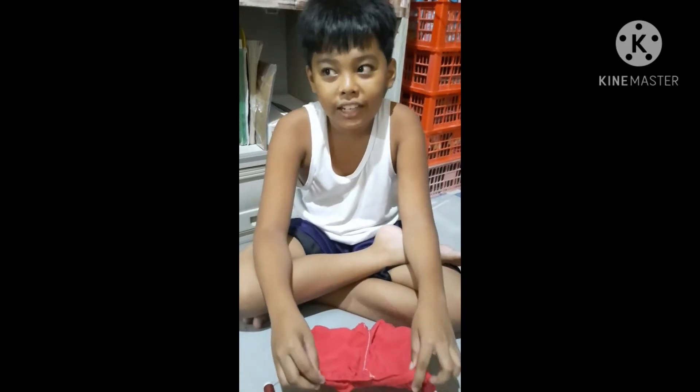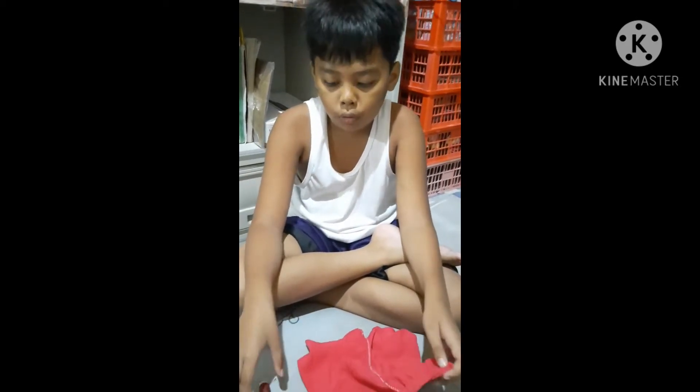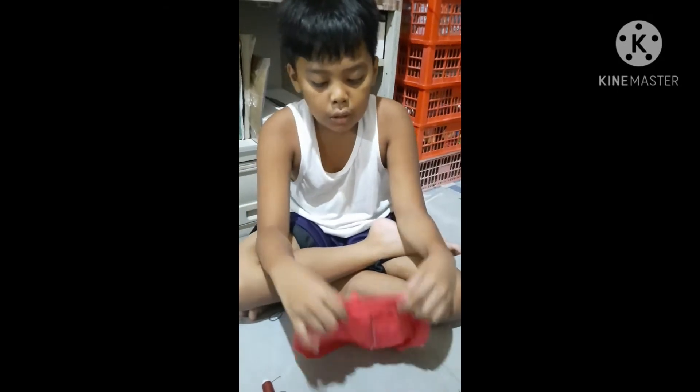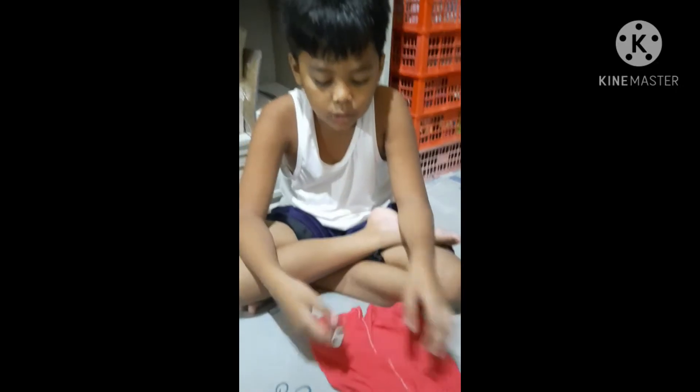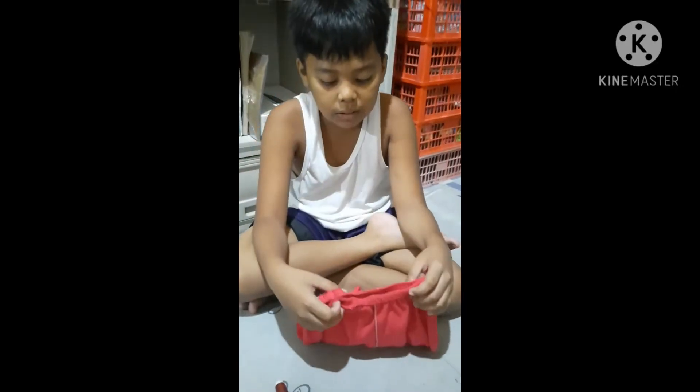This is my learning test number one. The materials needed are clothes with holes, thread, and needles. First, we're going to need to fix it up.